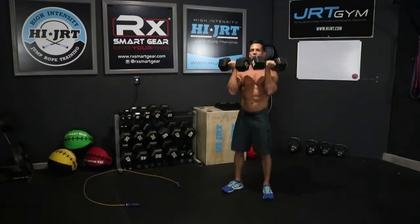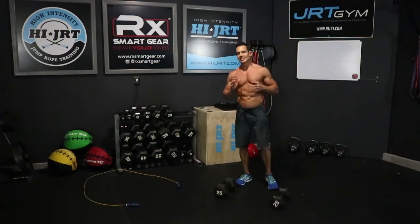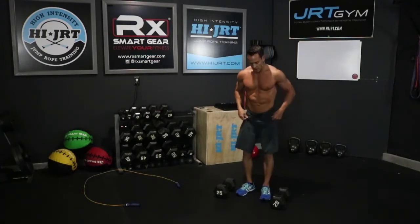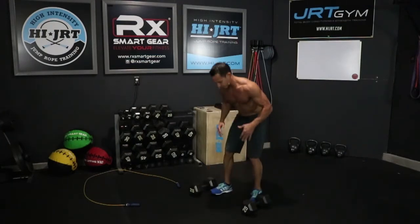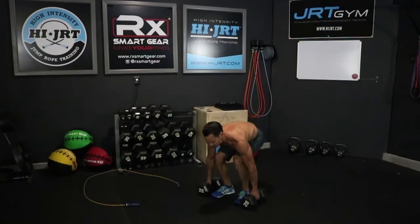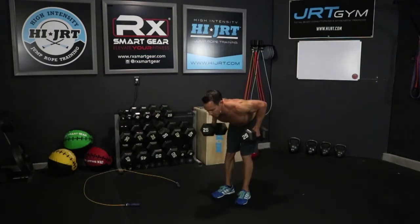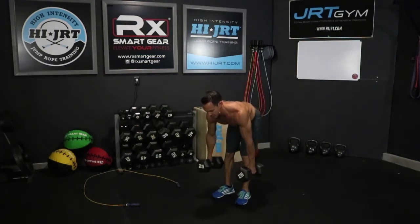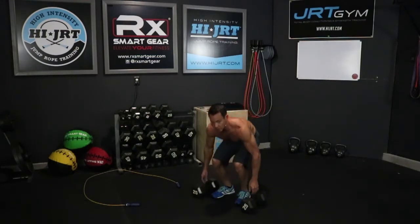Once you've completed 10 of those, set the dumbbells down briefly — take a break if you need to — then move right into 10 bent over rows. Get in a nice athletic stance, feet a little wider than hip width apart. Bend down, pick up those dumbbells, send that butt back with a flat back and arms at full extension. Row them up, pause for a second, then slowly bring them back down. Keep a neutral spine on the head and neck. Do 10 bent over rows.